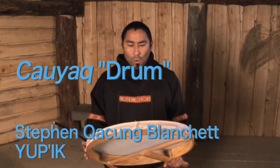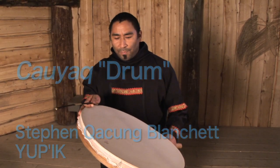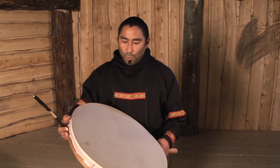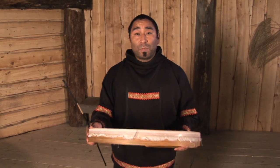Adiga. This right here is a yuipiak drum, a drum from the top. Our drums are used for our music, and it's the only musical instrument that the yuipiak people use.